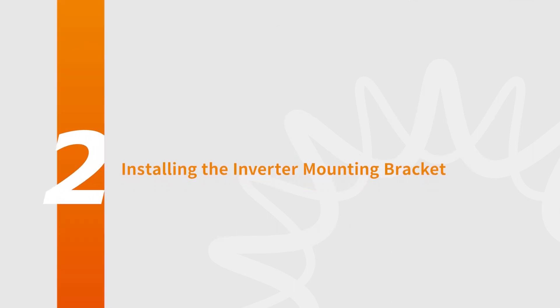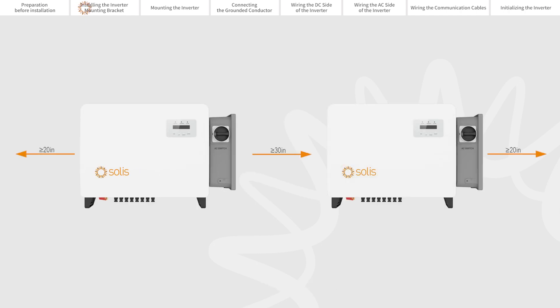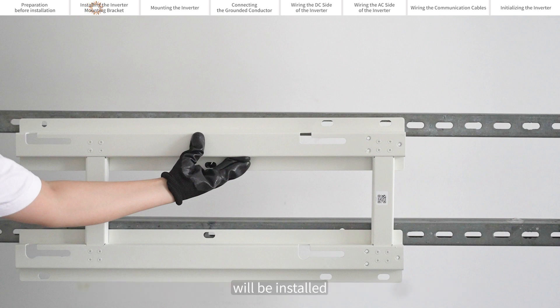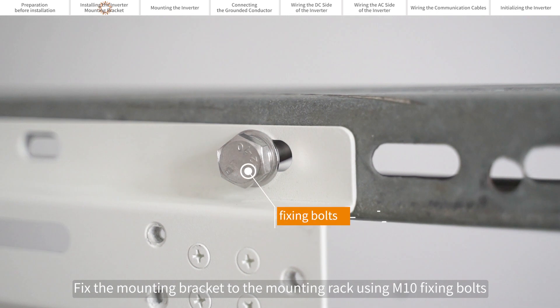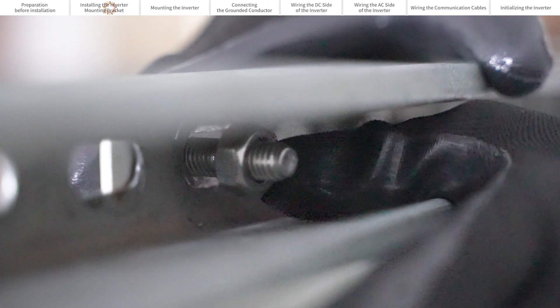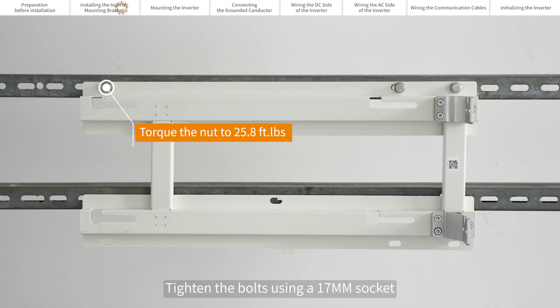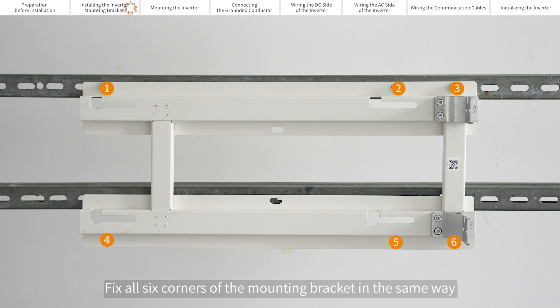Installing the inverter mounting bracket. Adequate space should be provided around the inverter's installation location. After determining the location where the inverter mounting bracket will be installed, fix the mounting bracket to the mounting rack using M10 fixing bolts. Tighten the bolts using a 17mm socket. Fix all six corners of the mounting bracket in the same way.